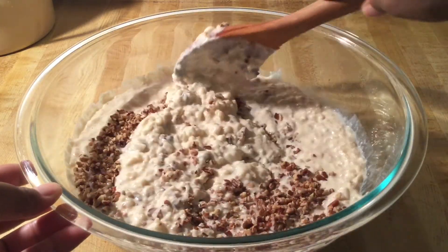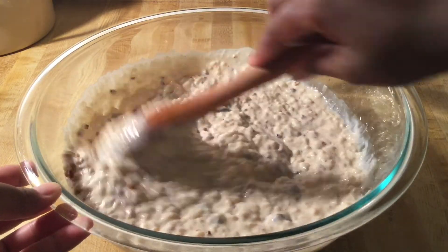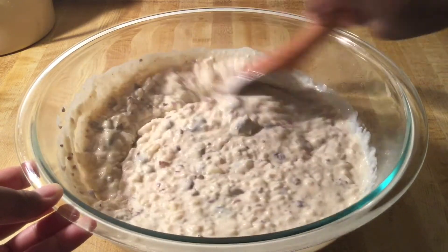It smells so good — I can smell the maple syrup and the maple extract. My mouth is watering for some rice pudding, I can't wait to give this a try! Let's fix a bowl, drizzled with some maple syrup. Doesn't that look delicious? Let's give this a taste — here we go.